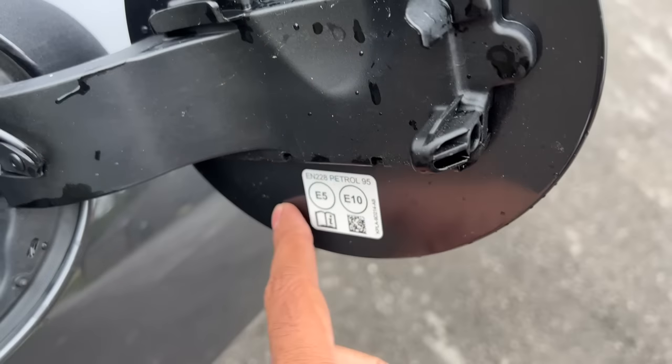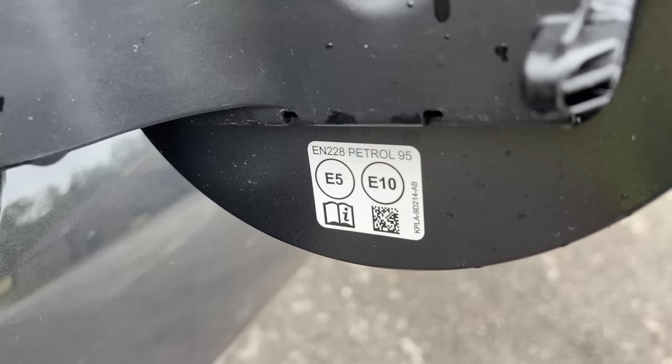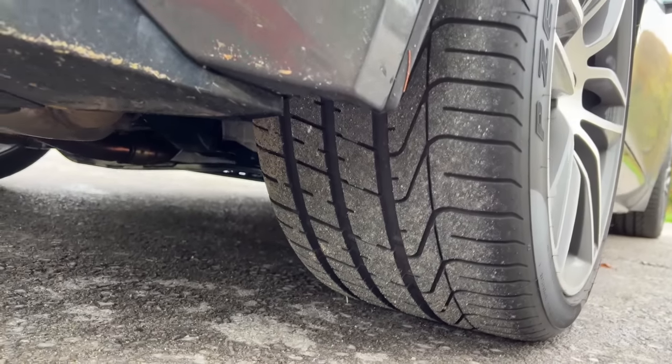Fuel is bloody expensive here in the UK — I fueled 97 octane for around Rs 210 per litre because of the war. Fuel prices have gone really high. It can take ethanol 5 and 10% blend, and minimum 95 octane is what it requires. The rear wheels are massive — just look at the size of those 295/30/20 tyres.